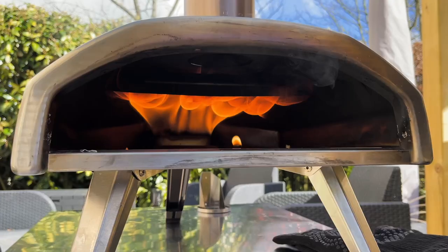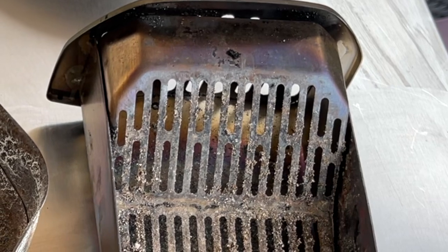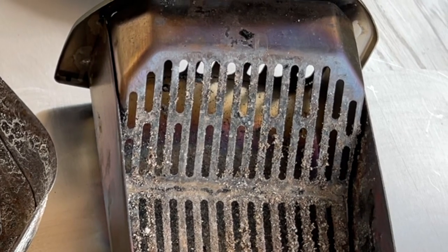The oven is very easy to clean. Just remove all the ash once it's cool after the cook. Make sure that all of the holes aren't clogging up the grate, because you will need that to ensure that you can light it for the next time. Keep all those air holes clean.